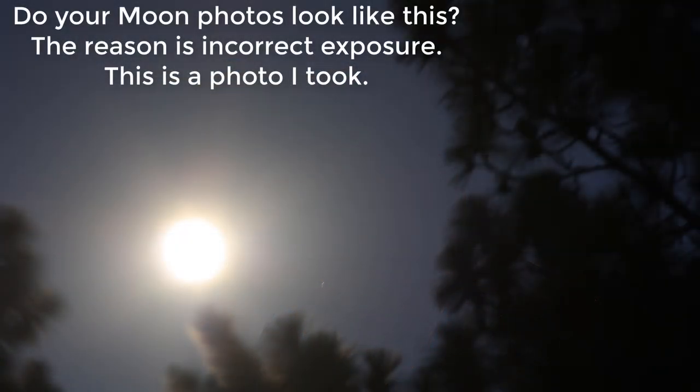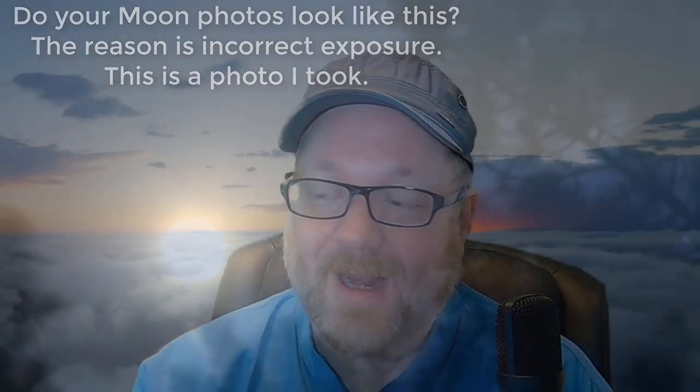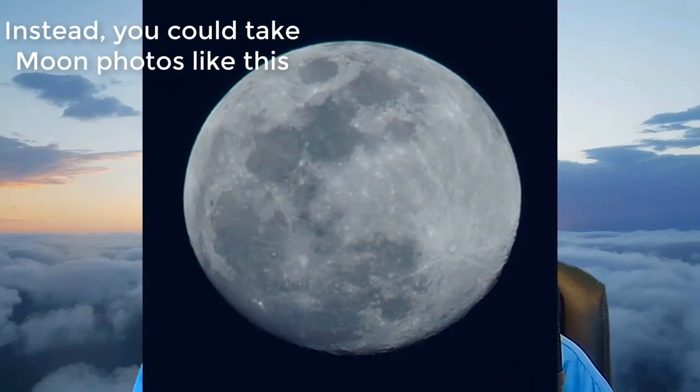A lot of people took photos of the sturgeon moon in early August 2023 and were disappointed — they shared photos of big white blobs saying 'you should have seen it.' I want to talk about how you can take better photos of the moon, and I'm going to explain a core concept of photography: the exposure triangle.